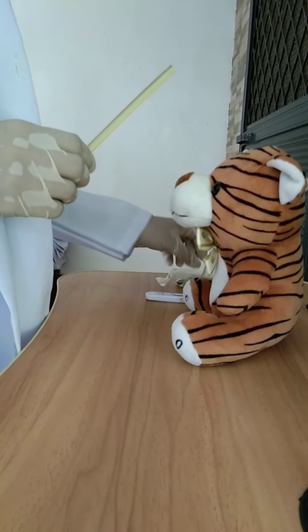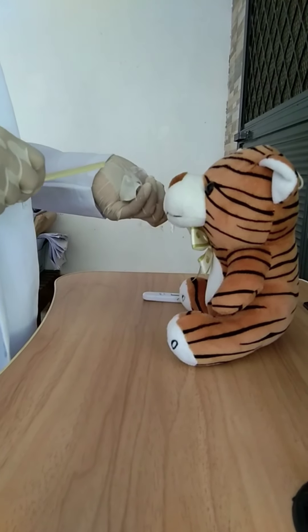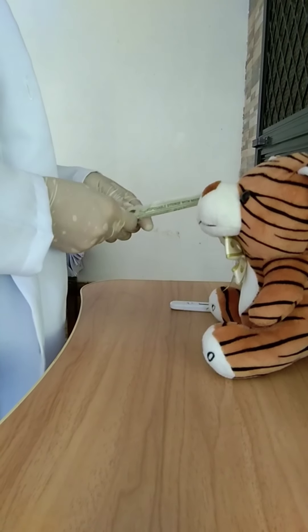Insert the swab into the culture tube, taking care not to touch the top or outside of the tube. Crush the ampoule at the bottom of the tube and make sure that the top of the culture tube is secure.